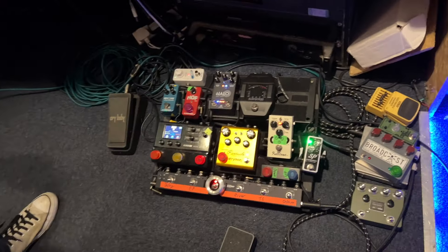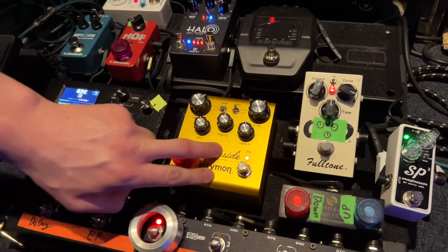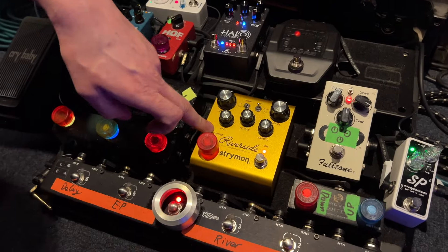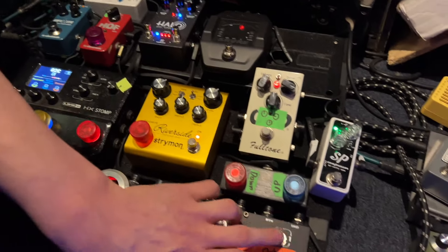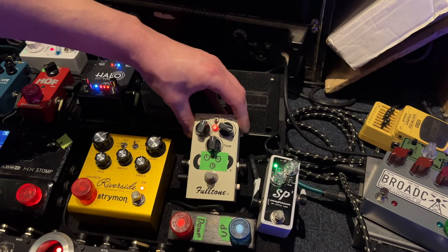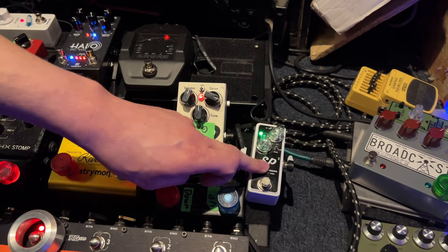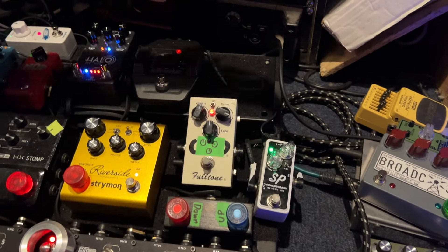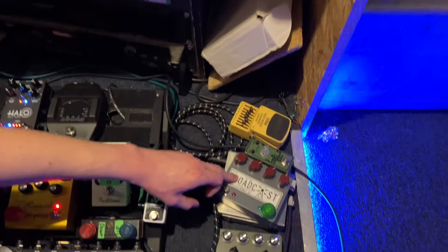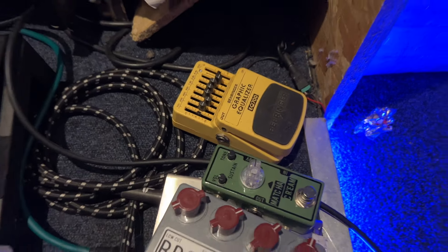There's a lot of chopping and changing. The Riverside is getting used most of the time as my overdrive with various EQ settings. Then we've got two guest slots on the switcher. The OCD is getting used a lot for solo tones. The SP is getting used quite a lot for a bit of extra beef. We've also had Plon, we've had Hudson Broadcast for a bit of extra beef, and that Big Muff style thing from Tone City did get used once.